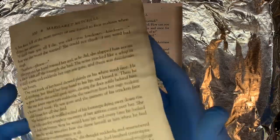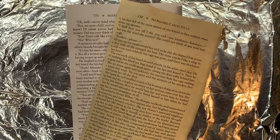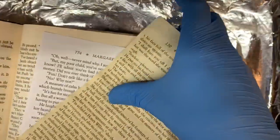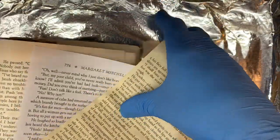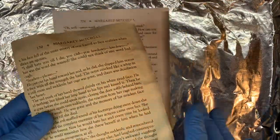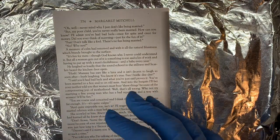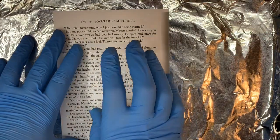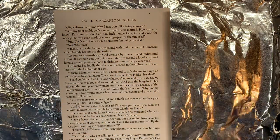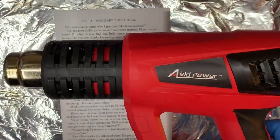What we're going for is the old aged book page look. I've got an old book here to use as an example for color. There are a couple of different ways to make it darker — you can do it multiple times, and there's at least one way to make darker spots. I'll show you that as I'm doing it, but I can't talk during that part because I'll need to use my heat gun.